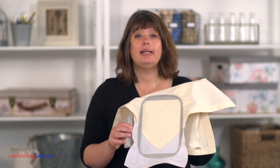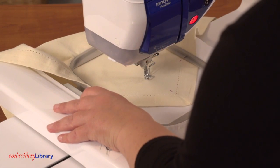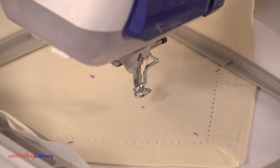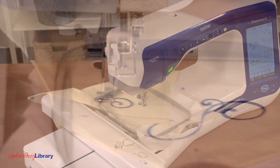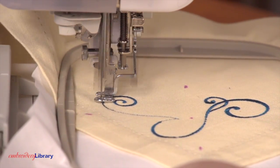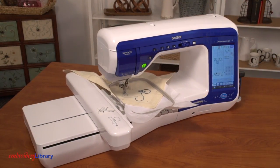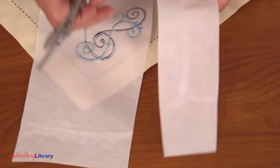Attach the hoop to the machine and load the design. Move the hoop so the needle is right over the center point. Embroider the design. I use a size 11 or 7511 embroidery needle on linen napkins. After embroidering, trim the stabilizer away from the back.